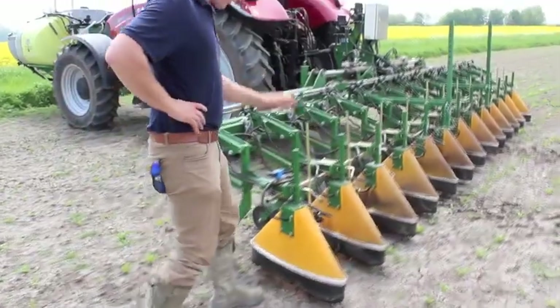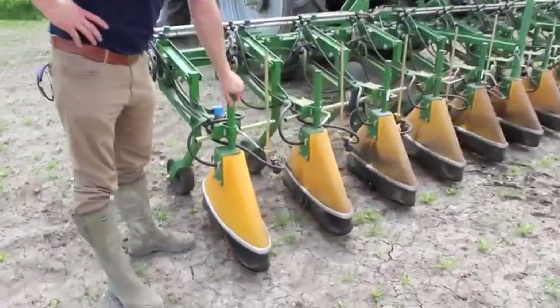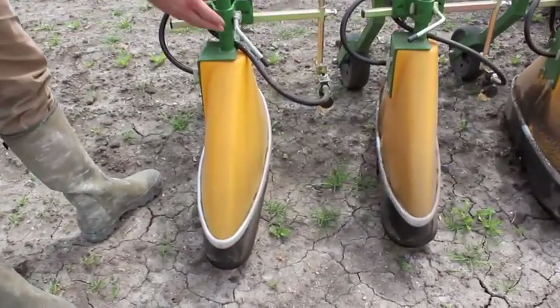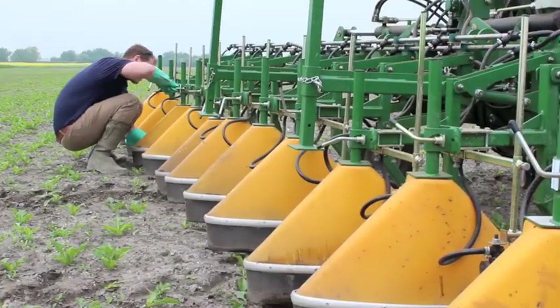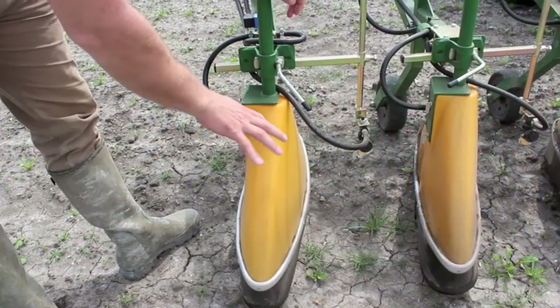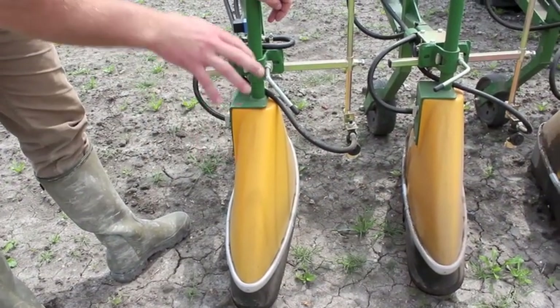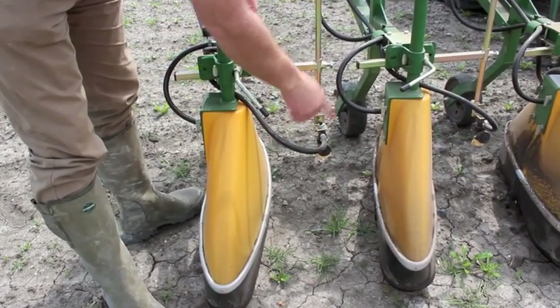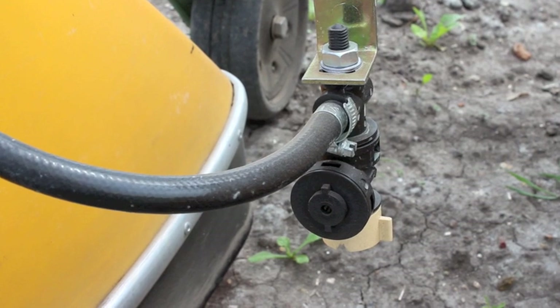This is the actual application point. We've got these guarded nozzles in these hoods which are all variable width using these friction grips here, so we can make the application in between the rows as wide or as narrow as we like. At the moment they're set at 20cm, and then these are the on-the-row nozzles which are at the moment set at 50cm.